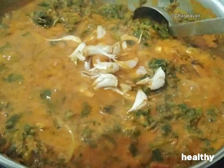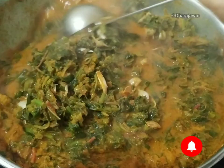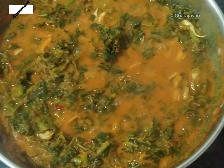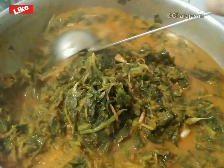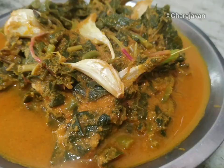This is the best combination to have along with red boiled rice. You can also have it with white sona masuri rice, dosa, chapati, or idli. Please do try this recipe! I will be coming back with yet another recipe of amaranth leaves with coconut and tamarind curry, which is an authentic Mangalorean ulpi-style cuisine. Thank you for watching Garajawan!